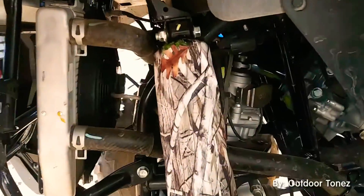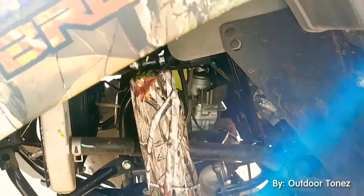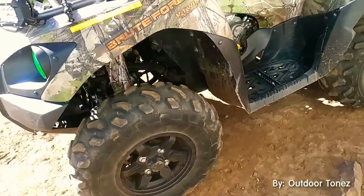For almost 45 bucks — came from Florida. Pretty nice. That's the Brute Force.